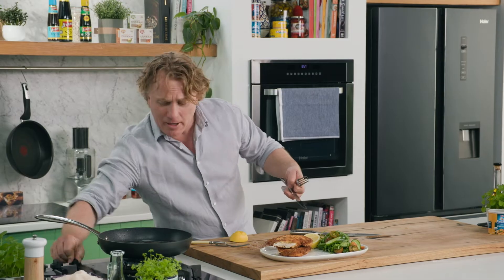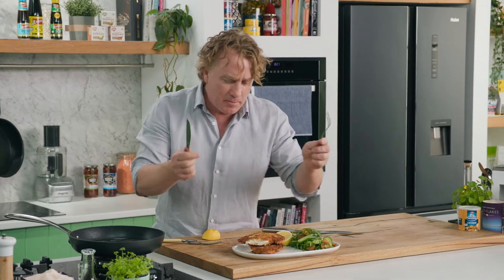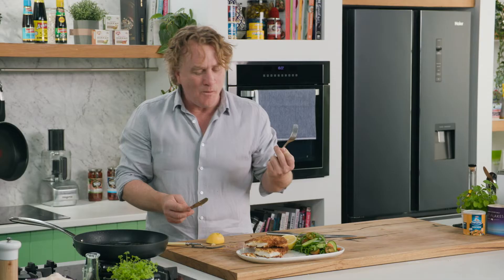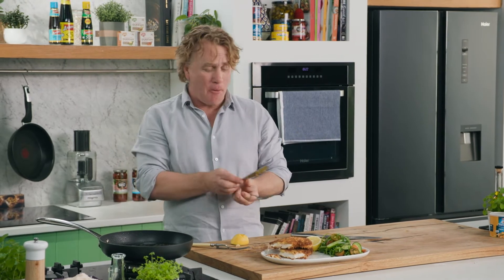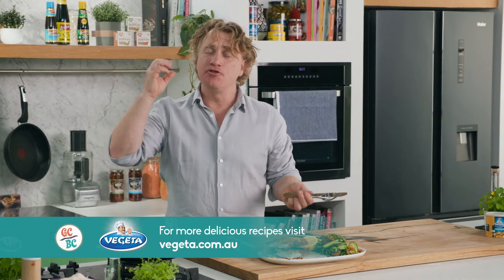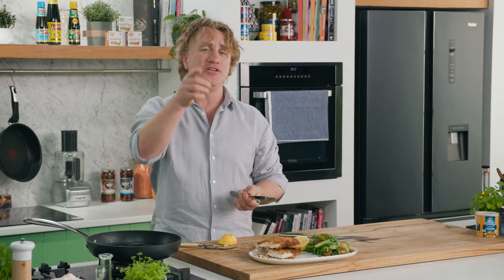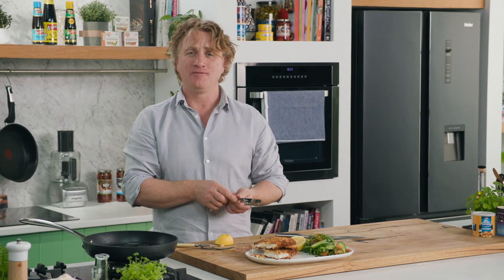It looks fantastic, doesn't it? Make sure your pan is off, and it's just a matter of tucking into the chicken and having a taste of it. Mmm. Oh, that is delicious. Nice and moist and juicy and plenty of flavour. Patti, three schnitzels once a week? No. After this tip, you'll be doing six for sure. Bye.